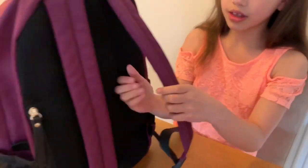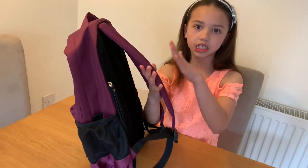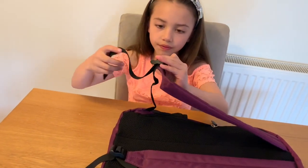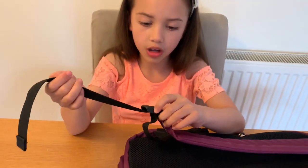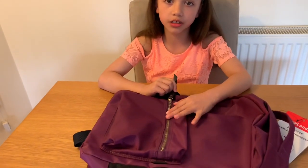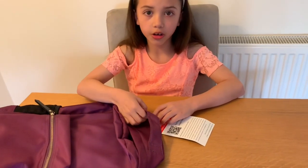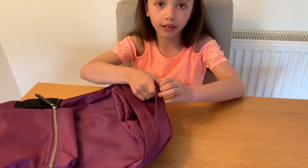And then the handles — they seem nice and strong and the texture is very smooth and I like it. And then at the back there are adjustable straps, so if you want it short or long you can make it short or long. I also like this zip because it is very smooth and it is easy to open and close. And also there is another handle for if you don't want to carry it on your back, then you can just carry it like this.